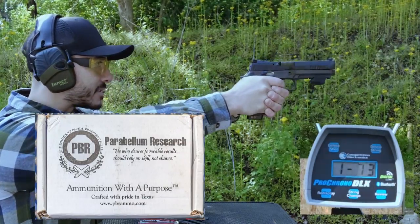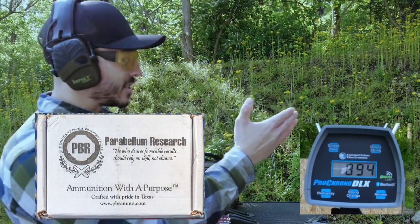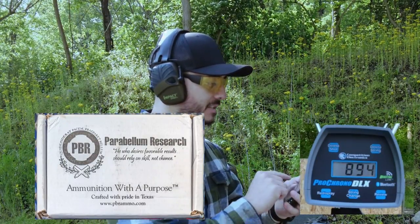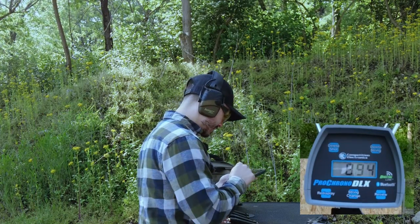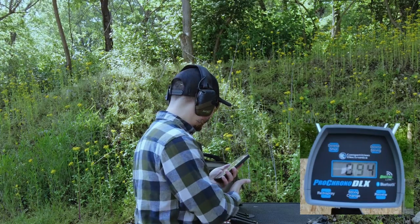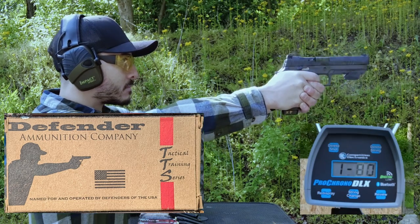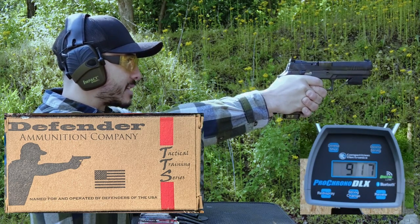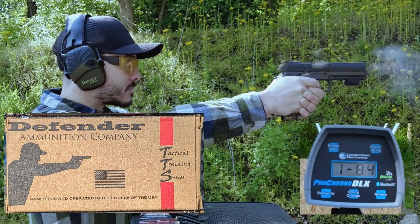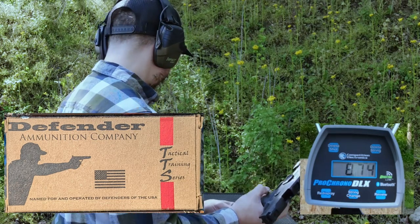Can't go too fast — we have to make sure the chronograph is able to read. The Mantis picked up the latest shot when I reopened the app, but none of the previous shots synced up. Anyway, the average muzzle rise for the Parabellum Research ammo was not too bad — 12.28 degrees. It felt really good; that's my favorite so far.